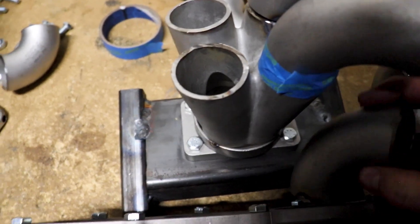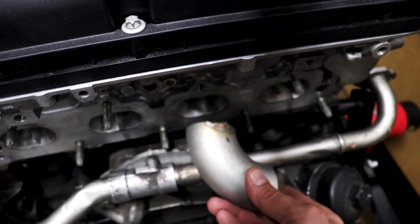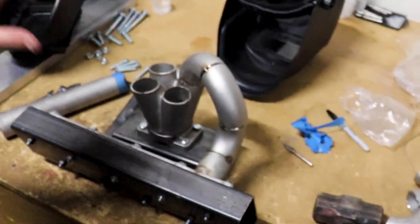One of the things I have to take into consideration is the angle that this is going at, just to make sure we're not going to hit anything down here. We'll have to just kind of turn it at an angle. I've kind of stared at this thing until I'm blue in the face, so I'm just going to get after it, start putting some pieces on, and we'll figure it out from there.